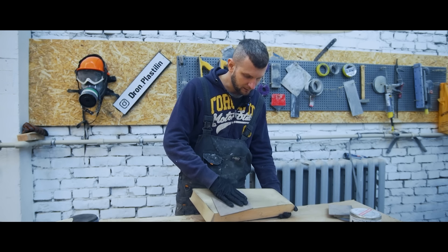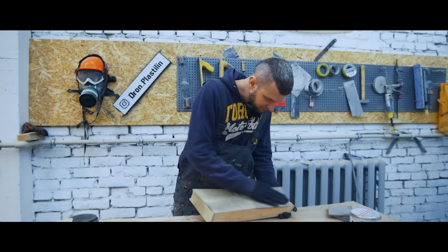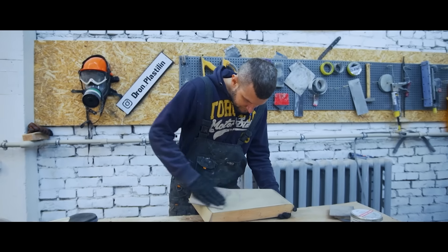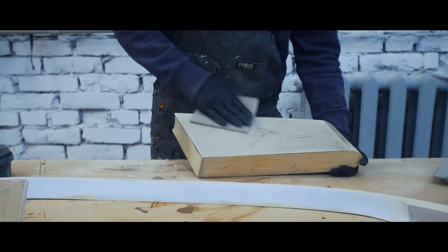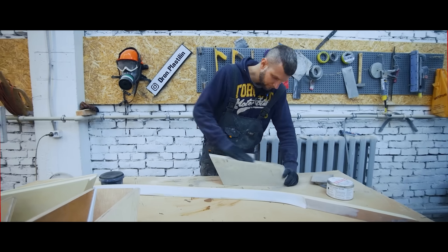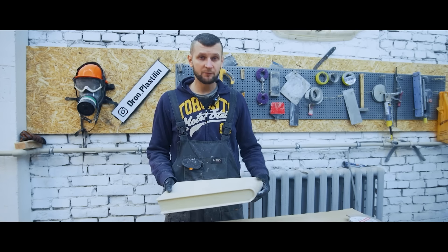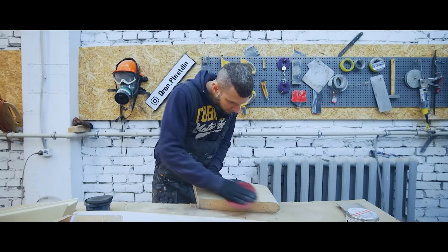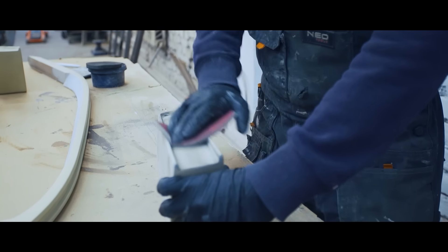I've already sanded all the texture with 320 grit paper. Then I used a softer 600 grit sponge and carefully sanded it, breaking the grooves. Then we sand it with even finer grit — in this case, I'm gonna stop at 1000 grit. And after that, I'm gonna wax it. We're gonna use the defect detection powder again.